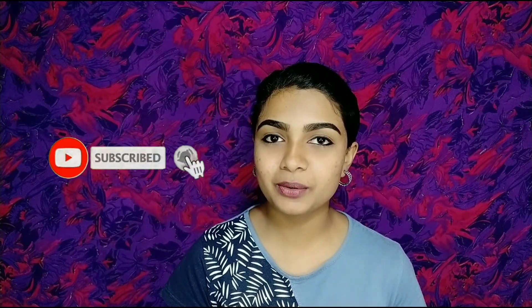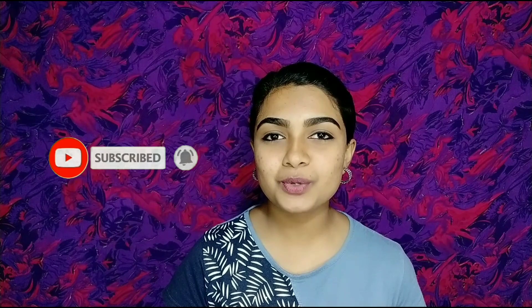If you like our channel, we have uploaded a video about beauty and girls related. If you are interested in this video, click the subscribe button. If you like this video, please like this video.